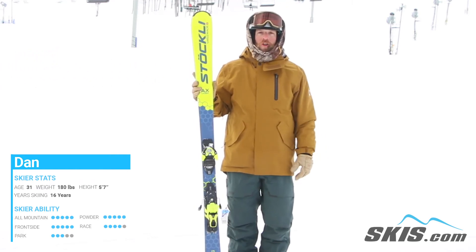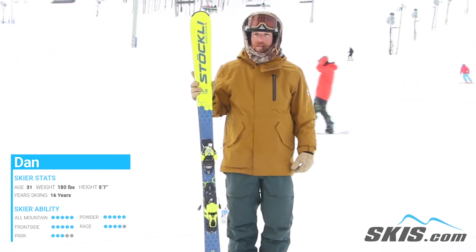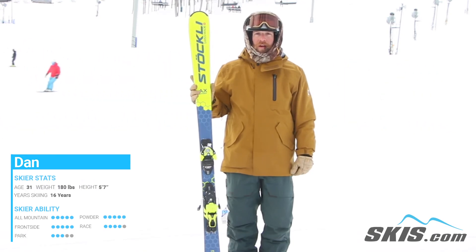But anyone that's looking to make some hard charging turns down a steep face should be looking at the Laser AX by Stokely.